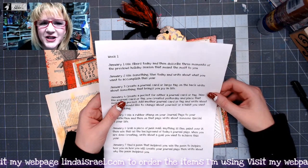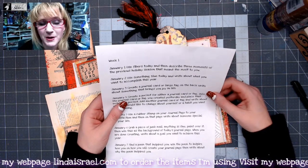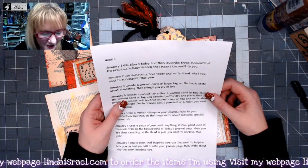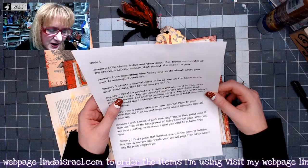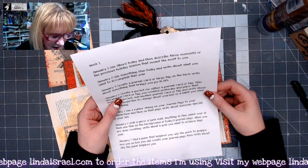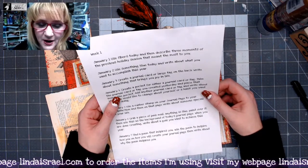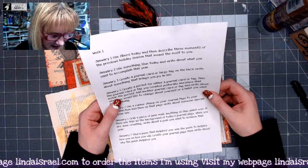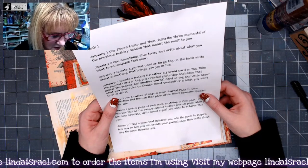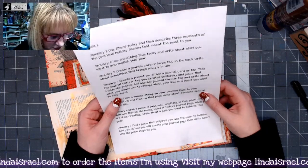Hello everyone, Linda Israel here, and I am going through the January prompts. This is day four, or January the 4th, and today we are to create a pocket for either a journal card or a tag, take the journal card and tag from yesterday and place that inside the pocket, add another journal card or tag, and write about what you want, what you would like to change about yourself, or a habit you want to stop doing.